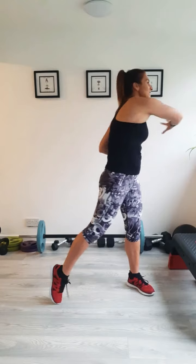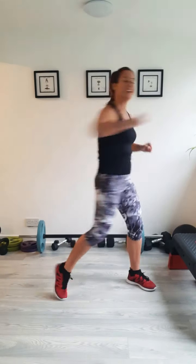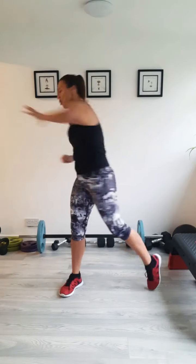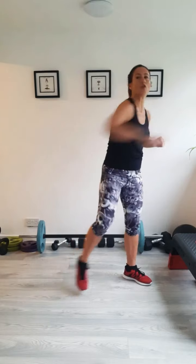We'll have a little bit of a twist here — twisting round from side to side. Reach out. Make sure you're turning your hips and pivoting on that foot. Make sure your feet aren't stuck to the floor. Reach it out for three, two, one. Great.